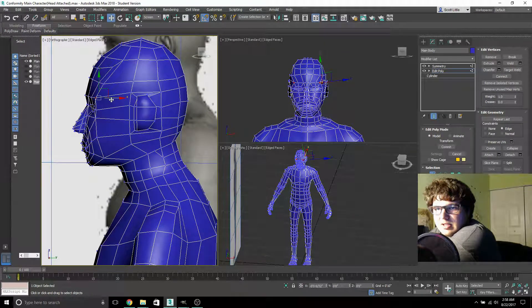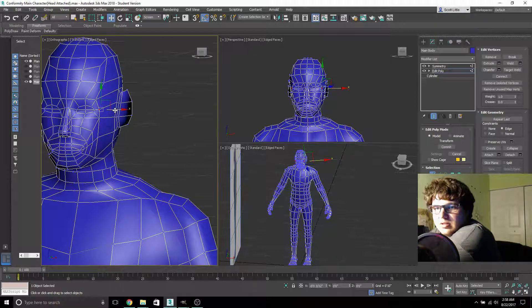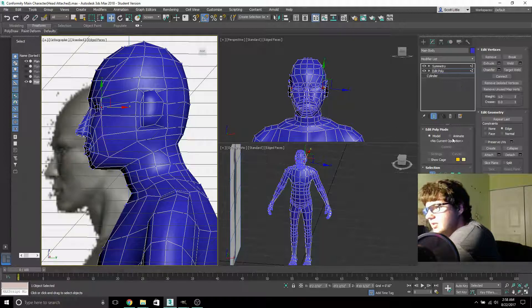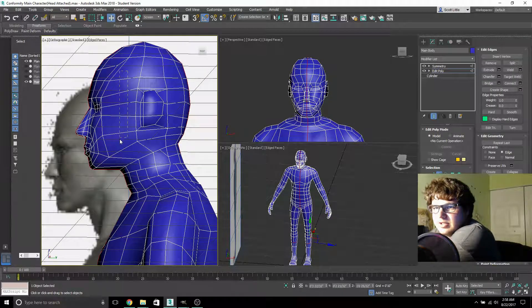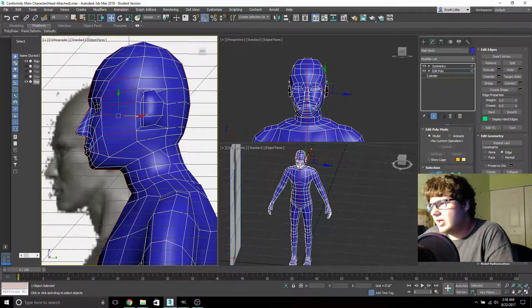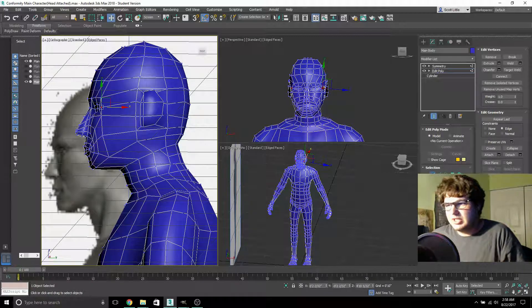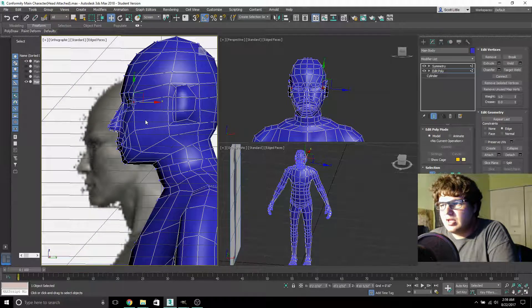That's a bit ugly — I'll have to sculpt that away. I can probably connect those faces there too. Sorry, I'm focused on two different things right now. My game concept — like I said I'm not going to talk about it much — but it's just my take on corporations and the modern society's kind of deal with it. This is my main character.